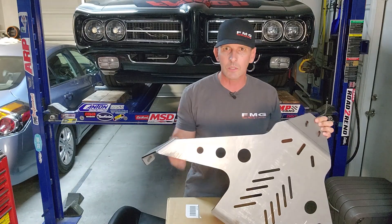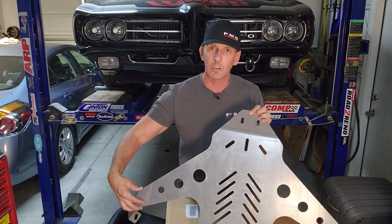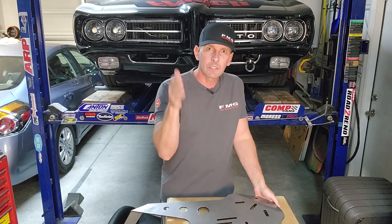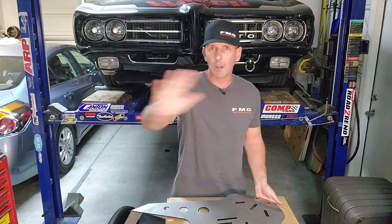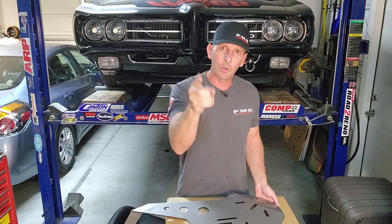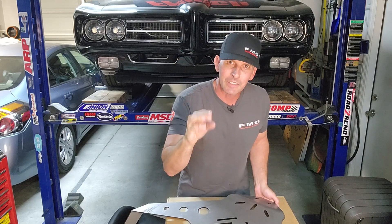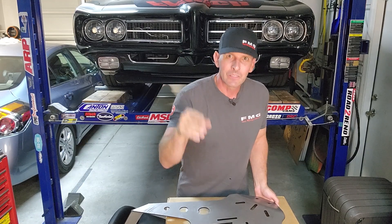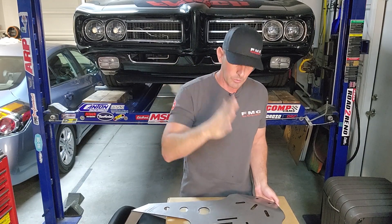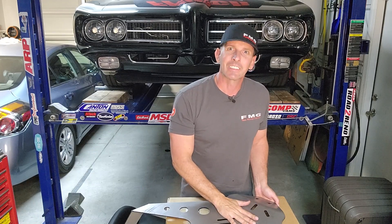I'm going to add some mini Delrin skid plates to the corners here to protect the damage that occurred going over a speed bump. Part of this episode is actually to help you guys figure out how to design your own Delrin skid plate for whatever project you have. You do not need any CAD experience. That's the plan.